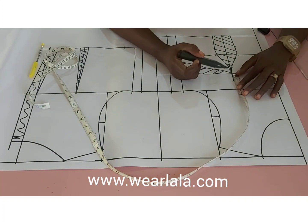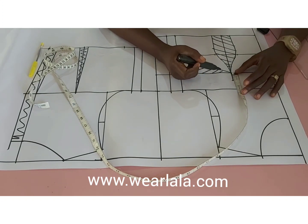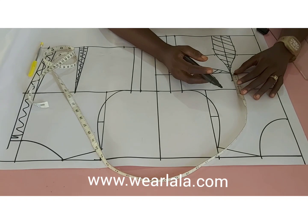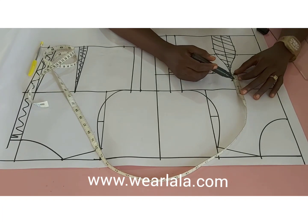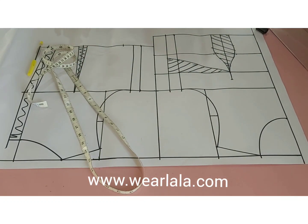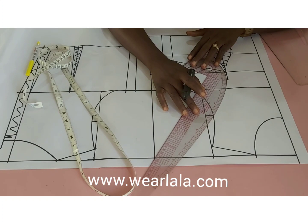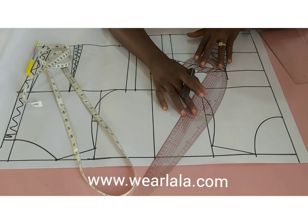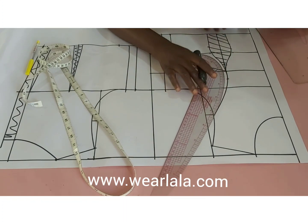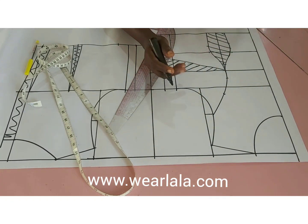I'm going to draw my princess style line. Before I do that, I'll come up by 1¼ inches from my bust point. If your bust circumference is 36 inches and below, come up by 1 inch; if it's 40 and above, do 1½ inches; if it's almost 50, do 2 inches. My bust is 38 so I came up 1¼. I'll link that point to the midpoint of my armhole with my curved ruler — this is your regular princess line.